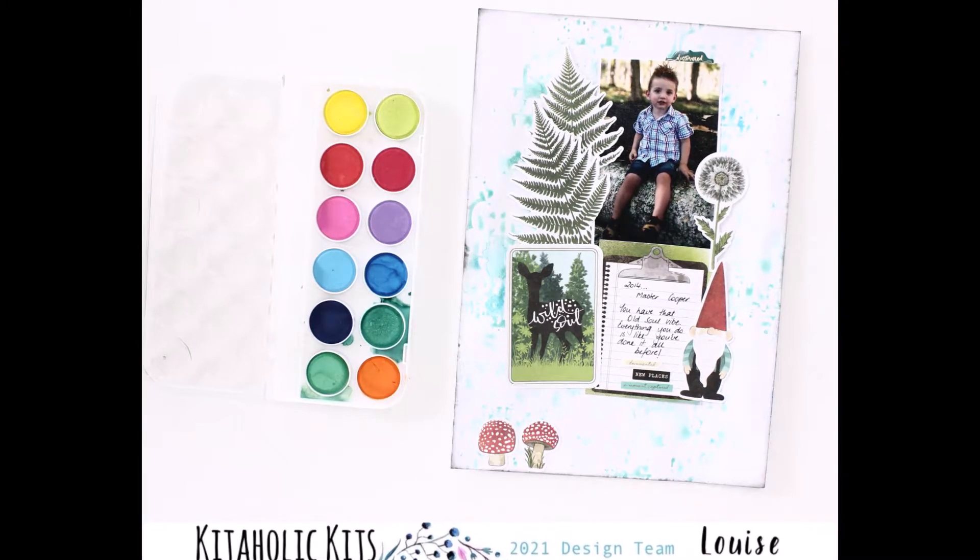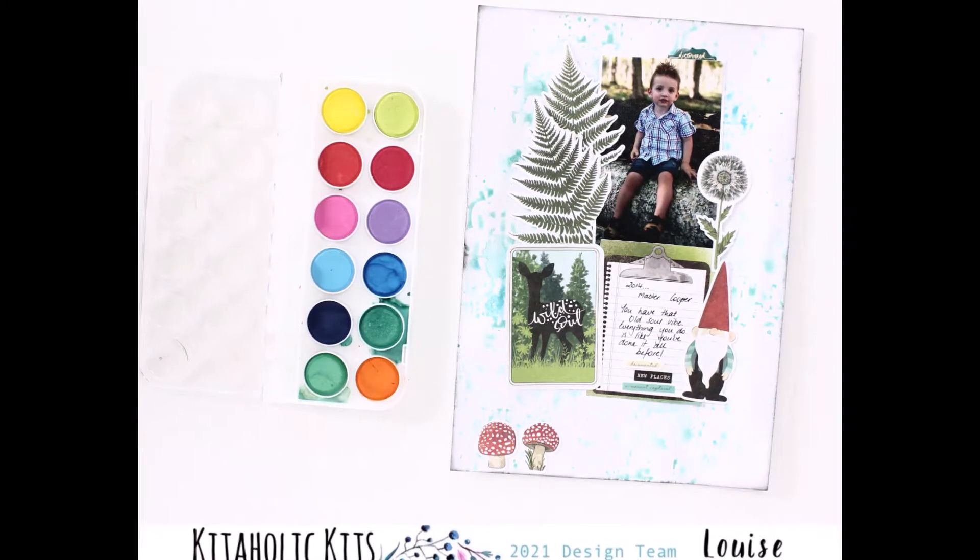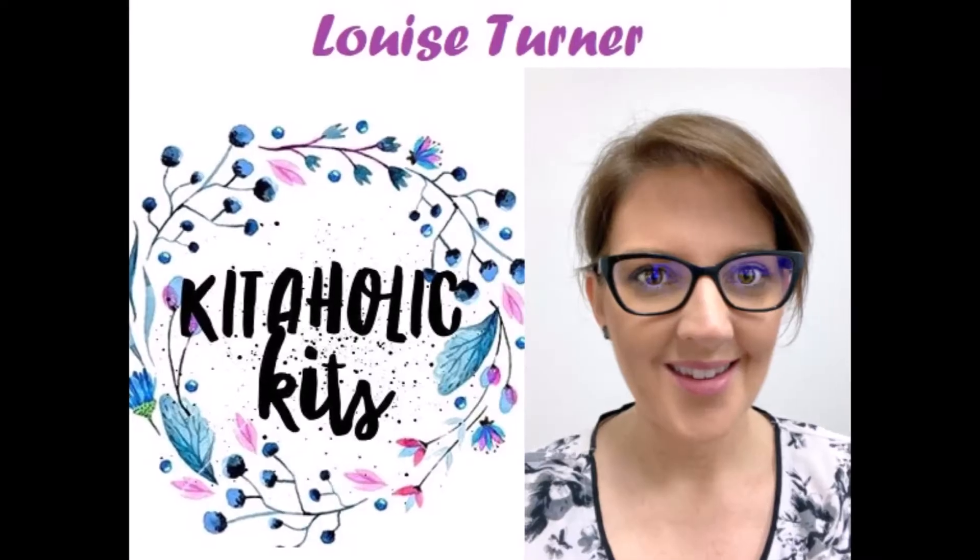Hi there crafters, Louise with you today and I am sharing a fun little technique that I like to call the reverse stencil.